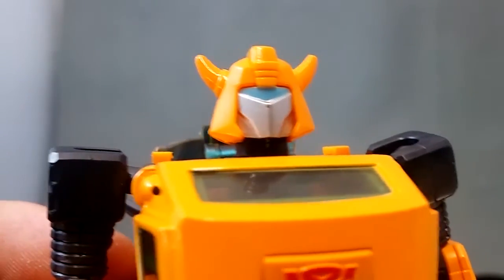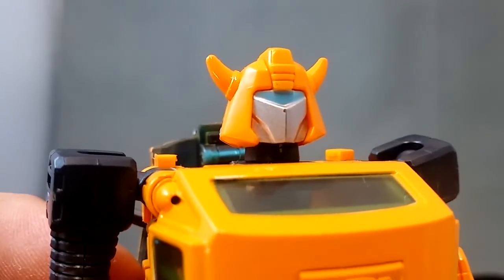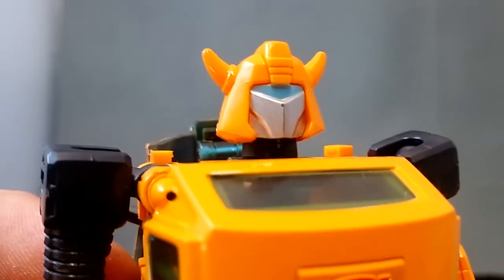That's all there is to show really, nothing much else. This has been Odean — Masterpiece Bumblebee's Battle Mask from eBay. Thanks for watching.